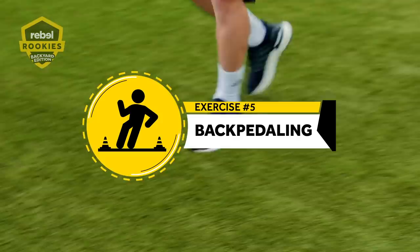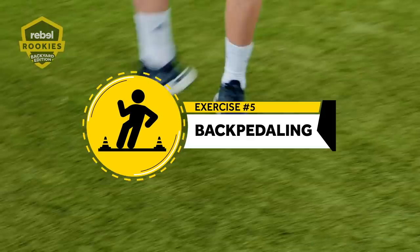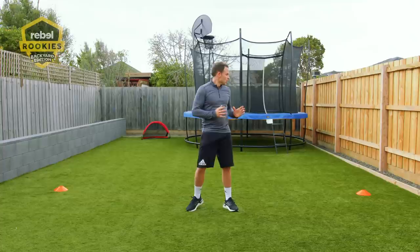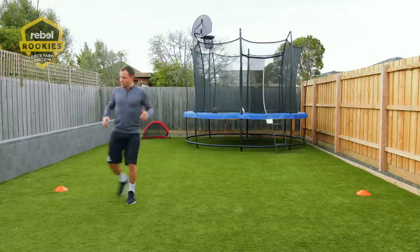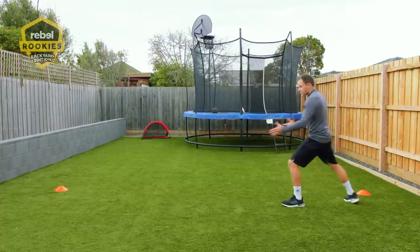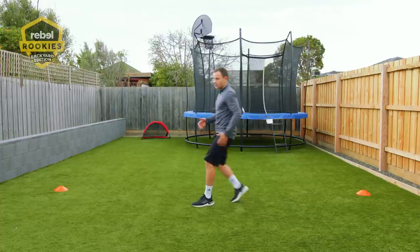Exercise number five is back pedalling, which is important in soccer — sometimes you need it when defending or in lots of scenarios. Go between the cones, the same cones you used for side stepping. Get to each cone and then turn around and go backwards again. As you're coming backwards, you're going to turn — we're also going to do a little bit of side backwards shuffling.